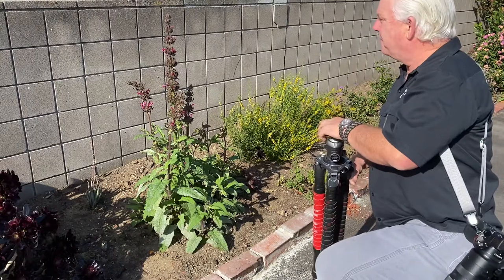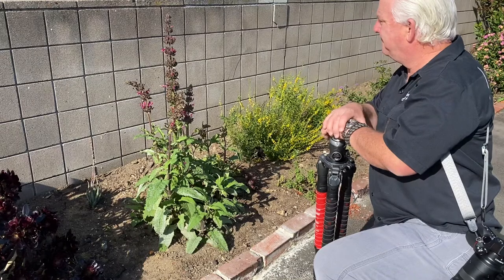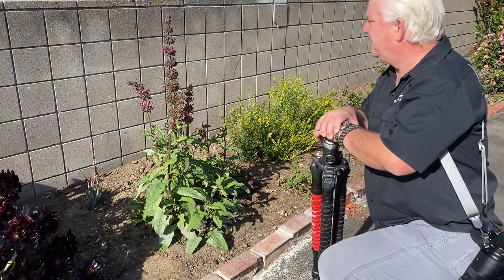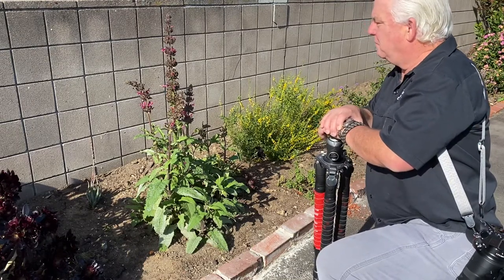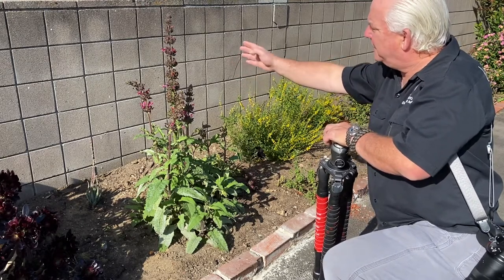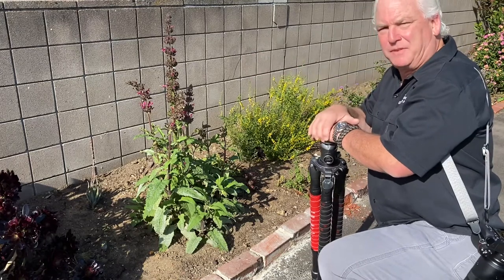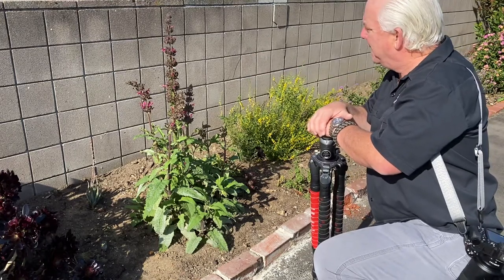I was just appreciating the rugged beauty of this plant and thought this is going to be my subject today. What am I looking at? The front light, the way the light is hitting the purple flowers and the shadows on the right side. I think it'll probably end up being a black and white when I'm done.